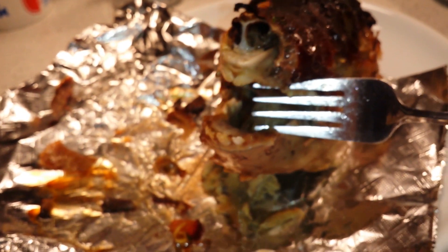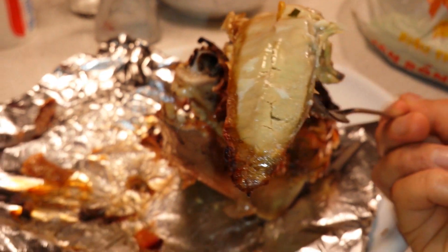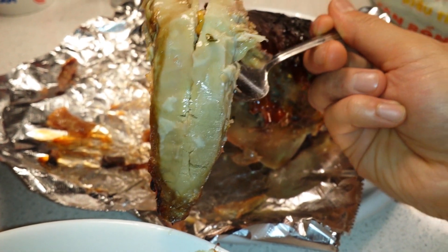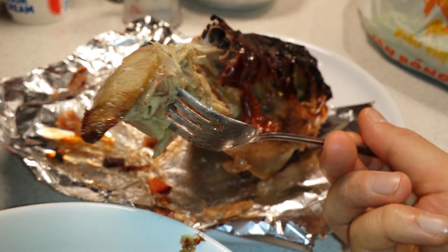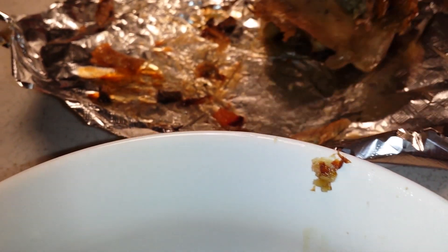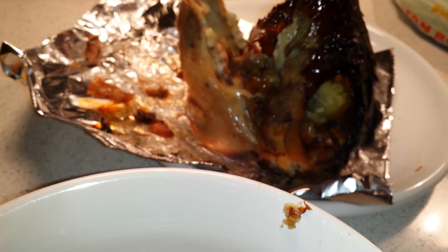Look at this — the tongue right here. It's a little suckling pig tongue. Got all these teeth in here. Alright, I'm gonna get into this brain here somehow, gonna crack it open.